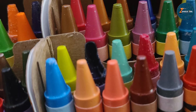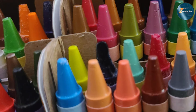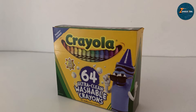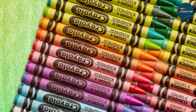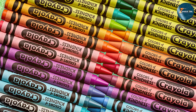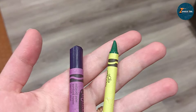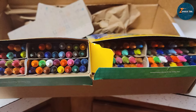Quality is where Crayola shines. The crayons are made with a special formula that ensures bright, bold colors without leaving waxy residue. They are also washable, so any accidental marks on clothes or surfaces can be easily cleaned with soap and water. Durability is another strong point — Crayola crayons are known for their sturdiness and longevity. They don't break easily, and the colors remain consistent throughout their use. The 64-count set ensures you have a wide range of colors to choose from. In summary, Crayola Washable Crayons offer a reliable and high-quality option for adult coloring enthusiasts.